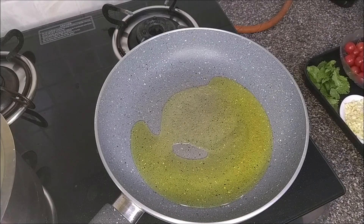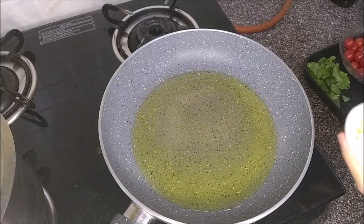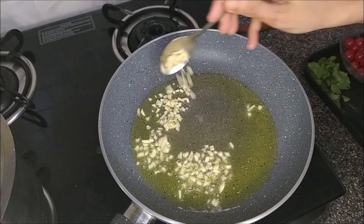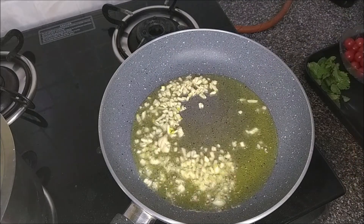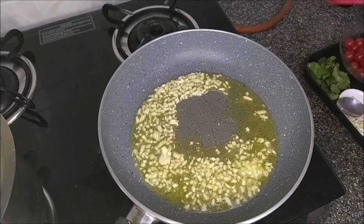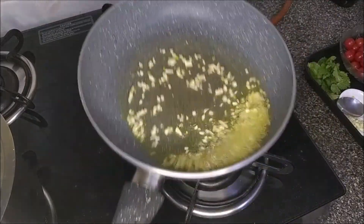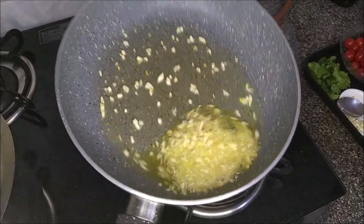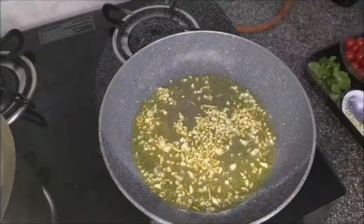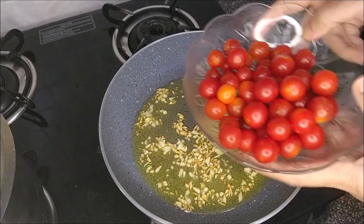Let it heat up, then in goes the chopped garlic — you could add more if you want. Cook it on low heat till the raw smell goes away. Once the garlic is lightly colored, add in the cherry tomatoes.